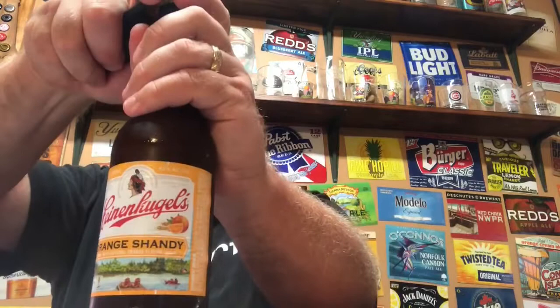Let's crack this thing open. Hopefully it's a good shandy. I know there are a lot of people out there that don't care much for shandys, but I'm one of those people that really enjoys shandys this time of the year.